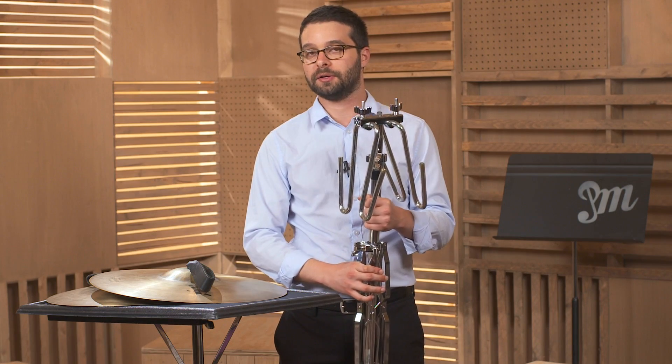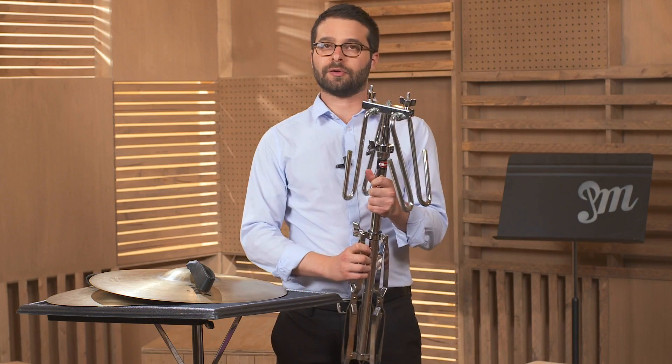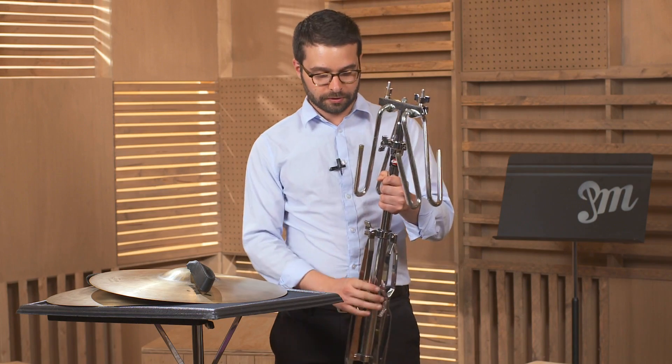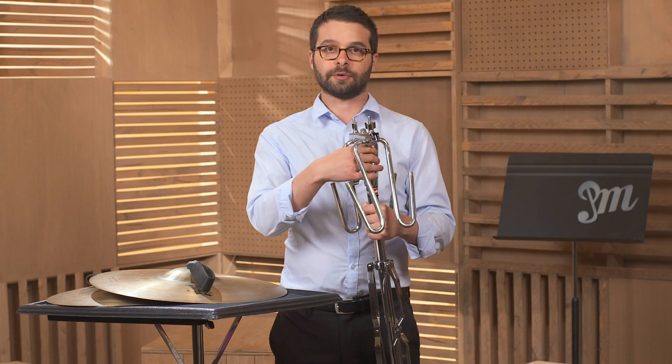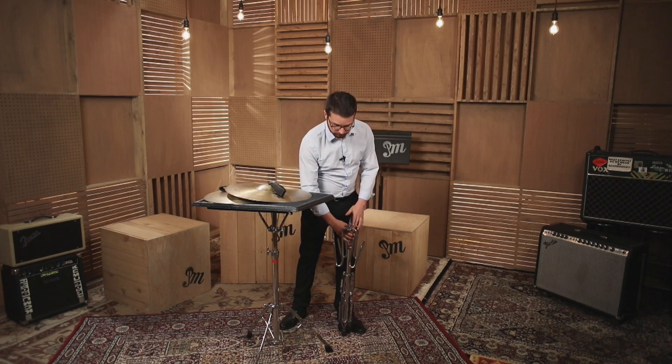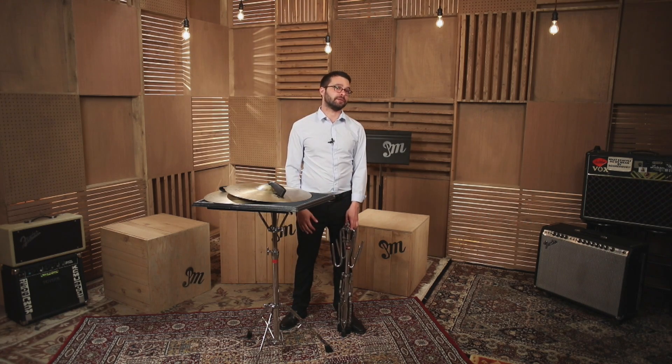If you have another cymbal caddy, put this along with the other cymbal caddy. This could go into a cart and you want to store it in a way that nothing gets harmed. A good way to store it would be putting the legs on the ground and leaning it up against something softly. And that's the basics of storing your cymbal accessories.